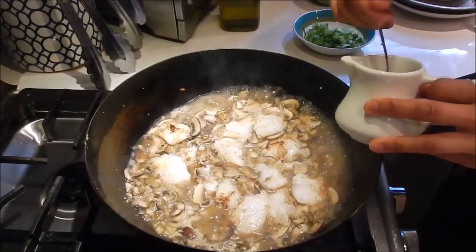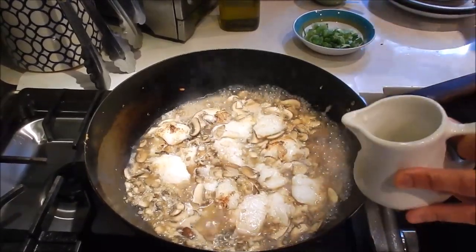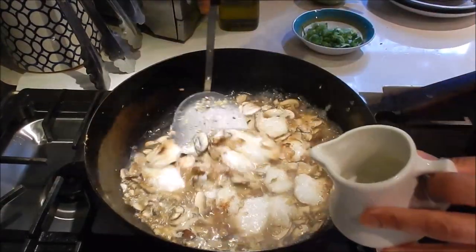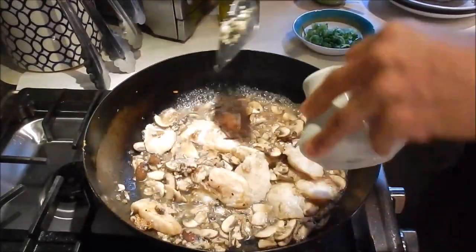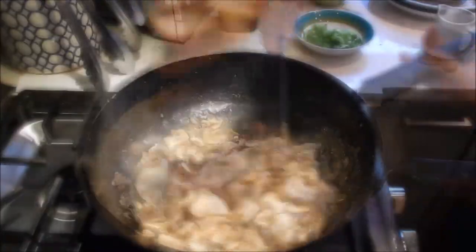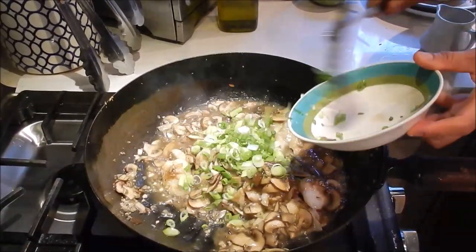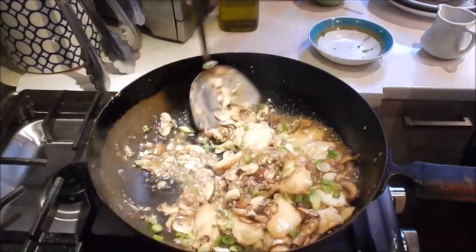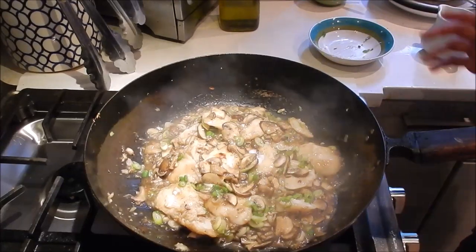After a minute we're going to thicken the sauce with the cornstarch slurry. This looks really good. We'll add the green onions at the end, just give it a quick toss, and this is done. So let's serve this.